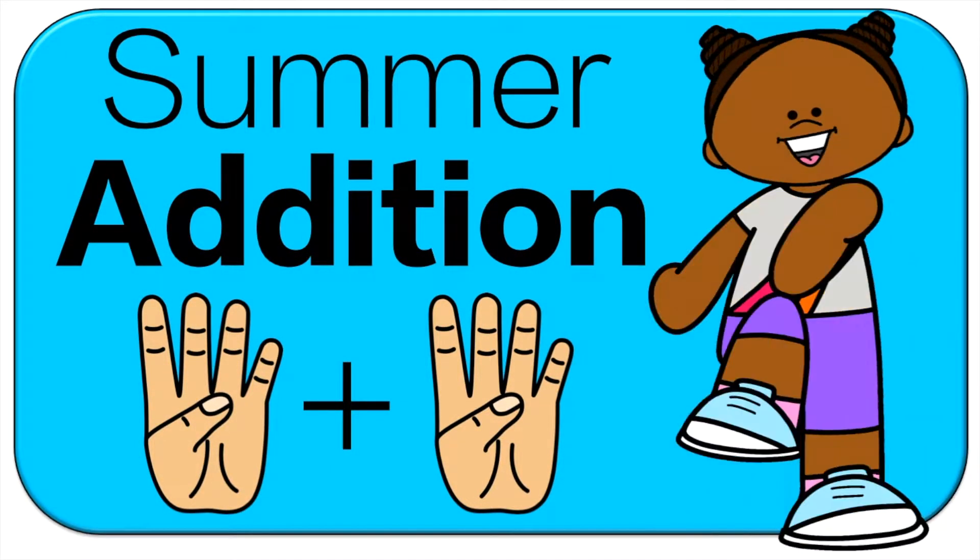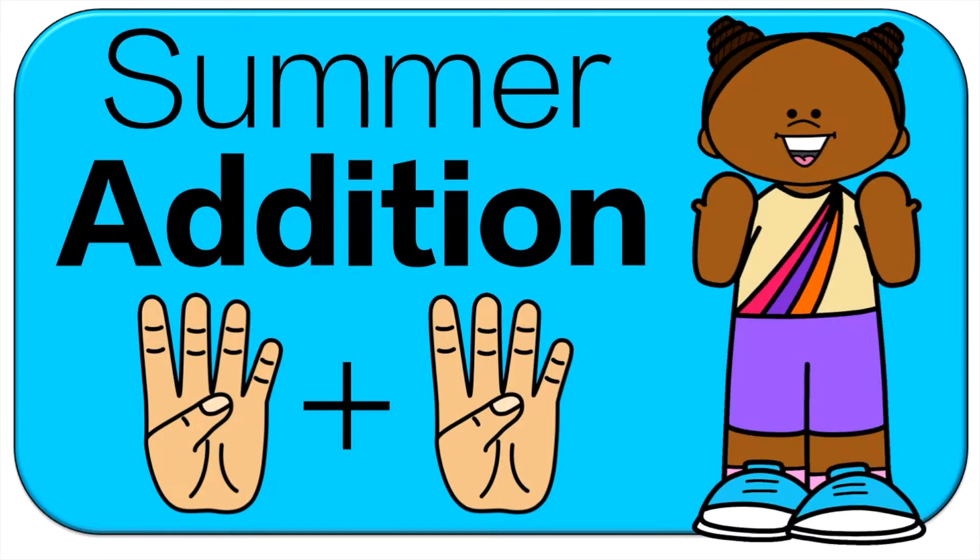Hello and welcome to Active Math Games. Today we're doing Summer Edition. We'll go over the first one together and you'll be on your own. Let's get started.